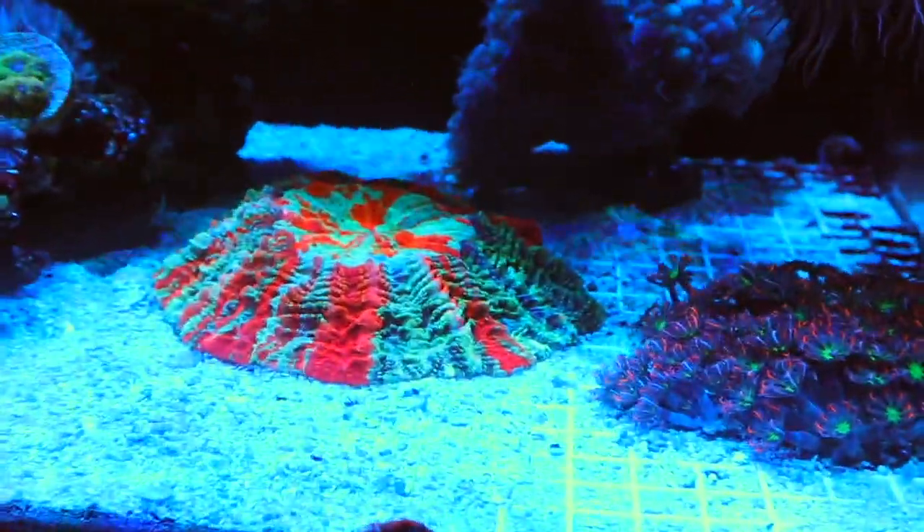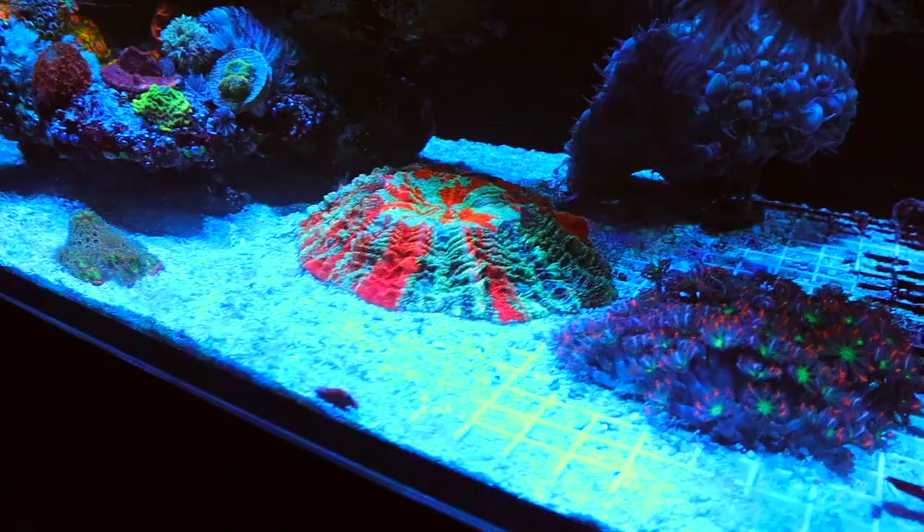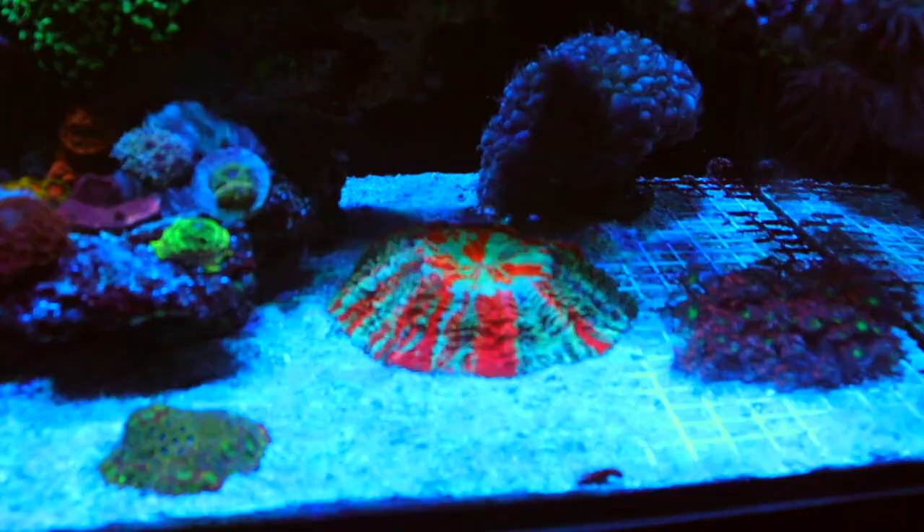For some reason on camera, this meat coral looks super distorted because this thing — there is no sand bed left. I mean, there wasn't really any sand bed left to begin with. It's a monstrosity.